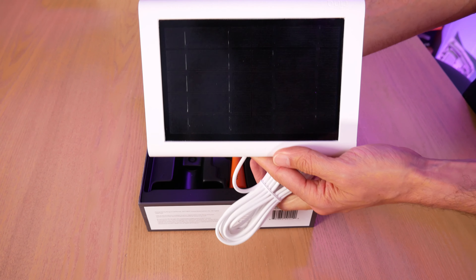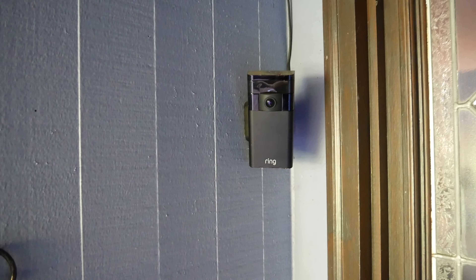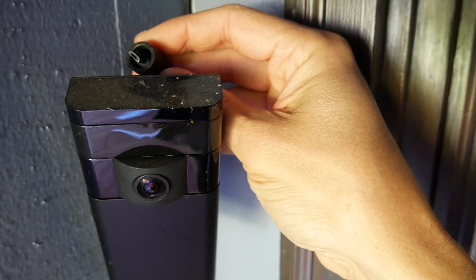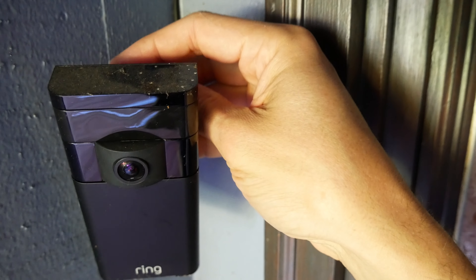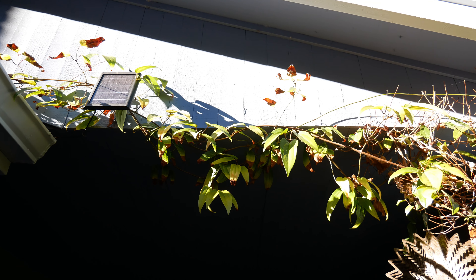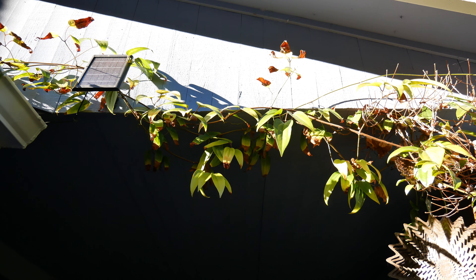Time to take this solar panel outside and show you how to use it. We're going to start our tour of Ring solar panels with the original stick-up cam, which is notable for its boxy look. It's no longer produced, but let me show you its plug. The original stick-up cam used a shielded USB input for its power source, and that's what the original solar panel uses. I've had this solar panel mounted here for years powering that original stick-up cam. It has never failed me, and the batteries have remained at around 90 to 100 percent the entire time. That is the first-generation solar panel from Ring.